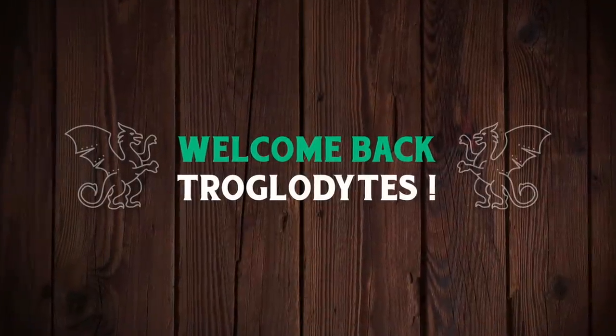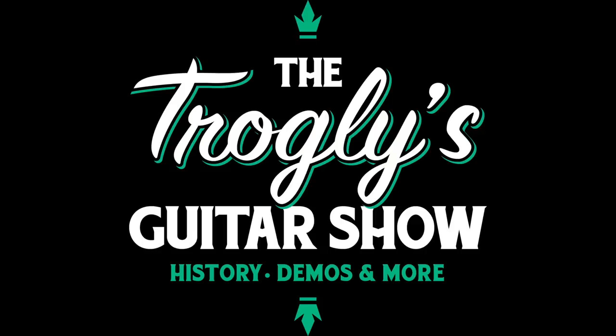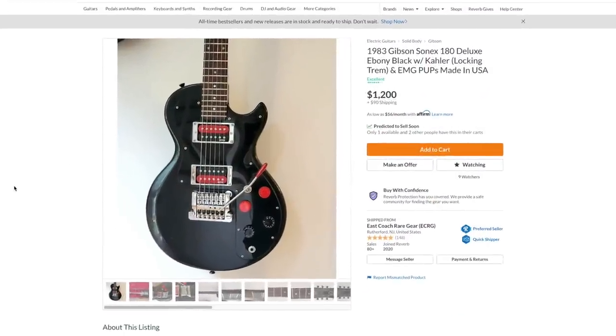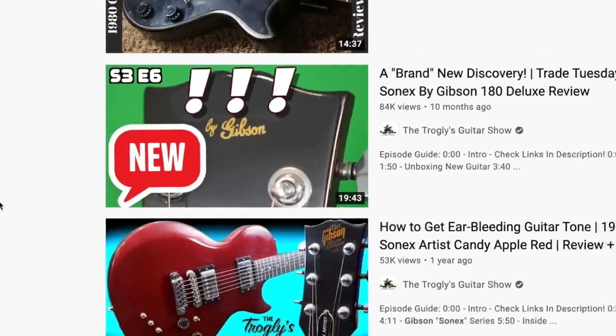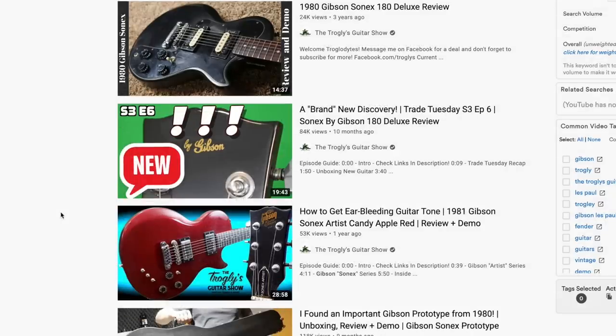Welcome back to your daily dose of guitar information — the Troglies Guitar Show. I've got a couple of guitars to show you tonight, starting off with this uniquely modified Gibson Sonics from 1983. The Sonics doesn't normally look like this — normally it would have looked something like this, but this was a very budget-friendly bolt-on neck guitar model that had a Les Paul shape but wasn't technically considered a Les Paul.